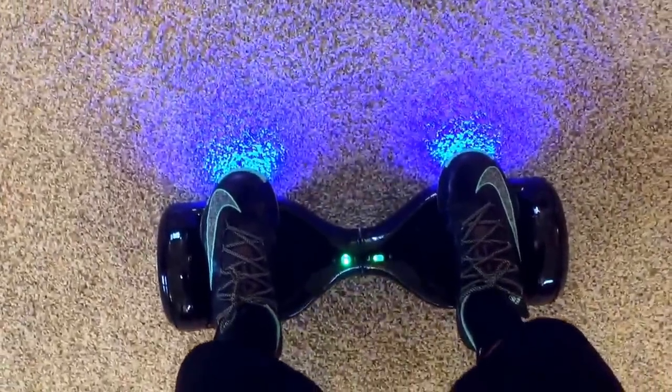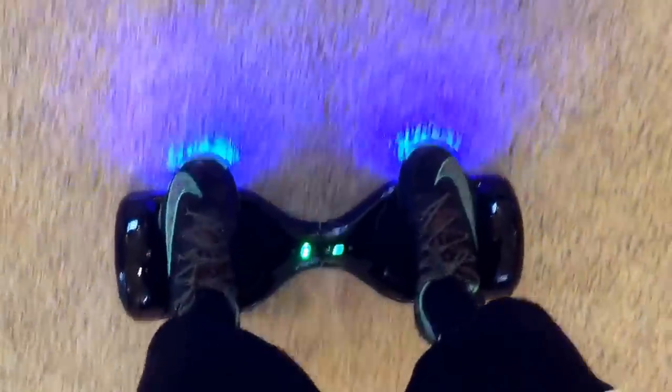So yeah guys, those are basically just some simple tips to help you ride your monorover or hoverboard. I hope you liked the video and if you want more tips just comment below, and like and subscribe to my channel for more videos. Thank you.